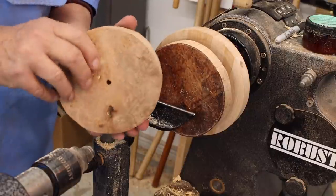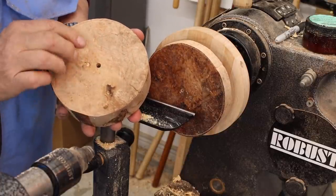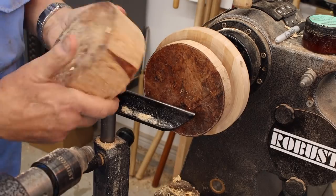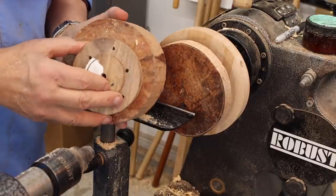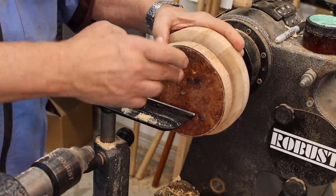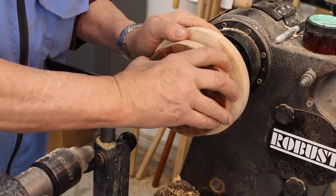Here's my base — this is the inside of it, and I've got a screw hole drilled in there for my screw chuck. This is the bottom, and what I'm going to do is put a waste block on the bottom of that. So we'll take care of the lid first, then we'll put the base on there, and I'll have places where I can chuck these pieces up.